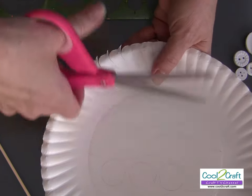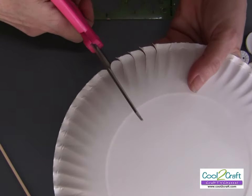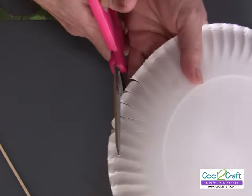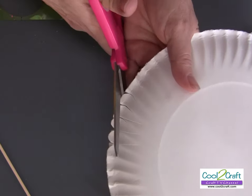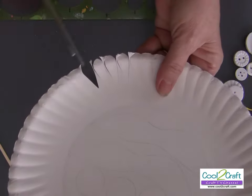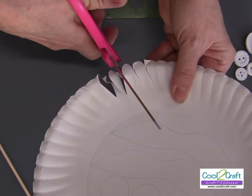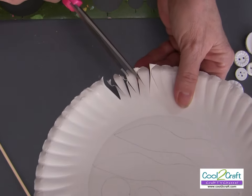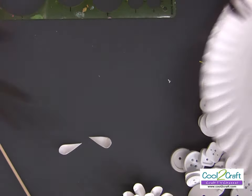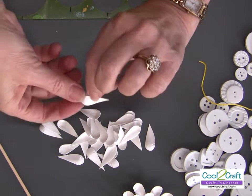After going all the way around, I turn it over and do the same thing — just round it, then come back and round it again, cutting all the way. For a fuller flower, you need about 20 petals. I have a bunch of them cut out here, and you can see how these are all cut.